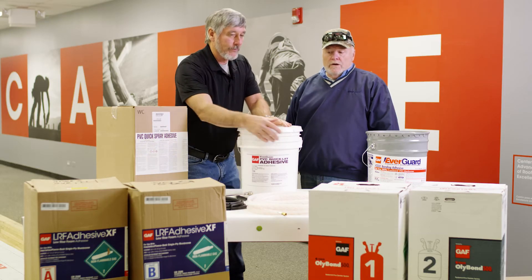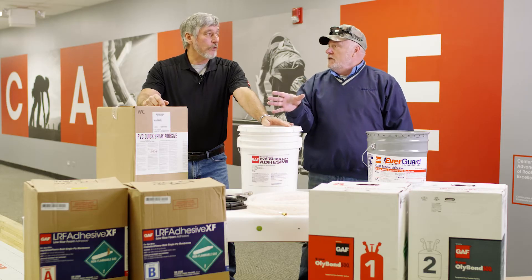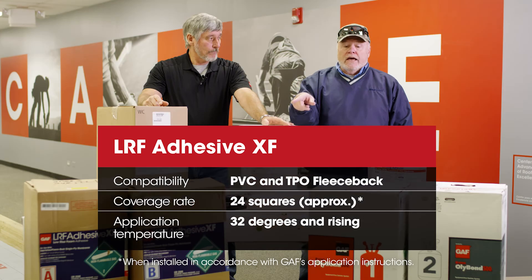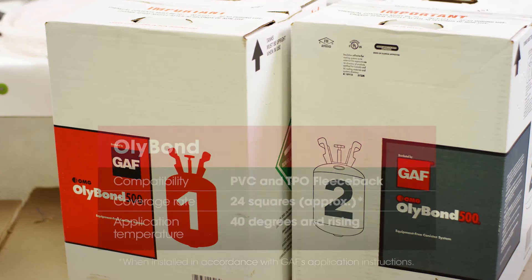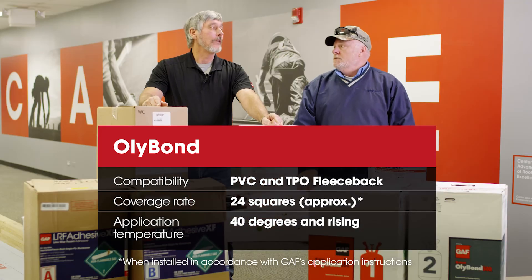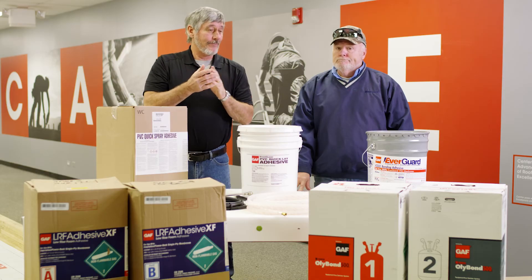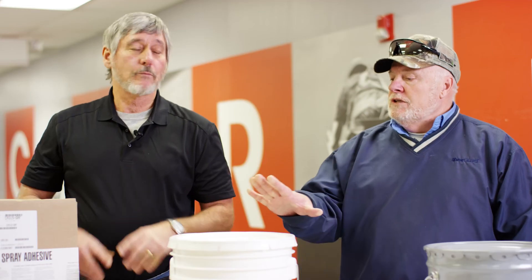We have our low-rise foams. The thing about the low-rise foam is it's the same for TPO and PVC — you can use it for either or. Now that is our XF. Both of them are 24 to 25 square coverage. XF is 32 degrees and rising. Holly Bond is 40 degrees and rising. You cannot use it on smooth PVC — fleece back only. You would do a spatter pattern versus beads. These coverage rates are going to vary depending on what you're going over and the applicator, so these are general guidelines. When you decide what sheet you want to use, you really need to check the specifications.